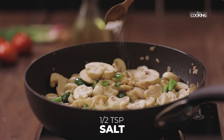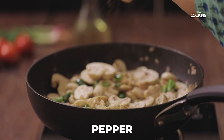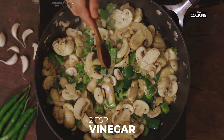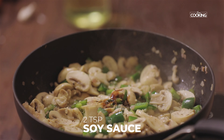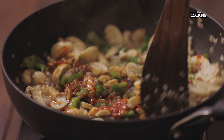Season with half a teaspoon of salt and some fresh pepper, and sauté. To this, add two teaspoons of vinegar, two teaspoons of soy sauce, and two tablespoons of schezwan paste. Sauté the mushrooms till they are well combined with the sauces.